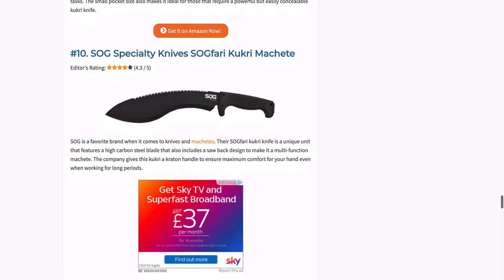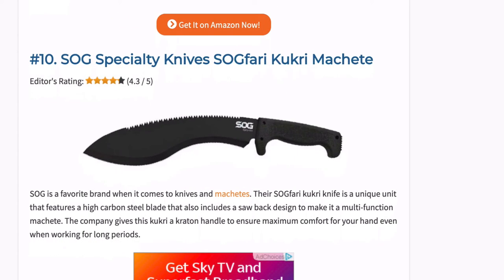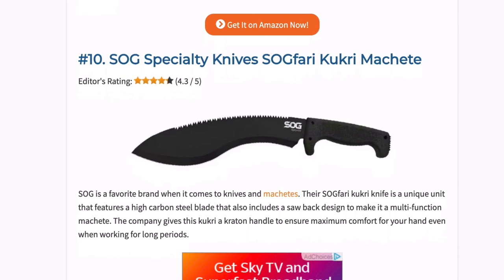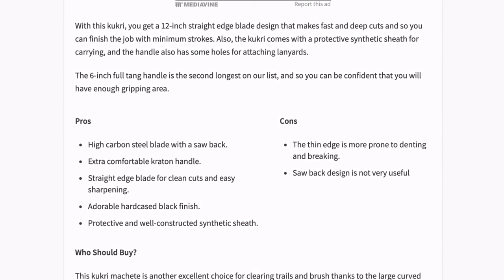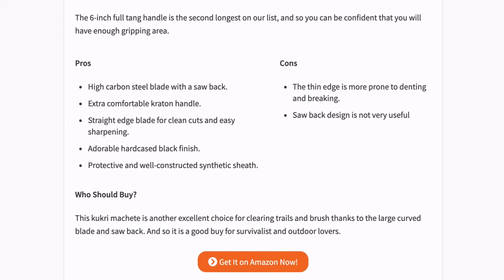SOG is a favourite brand when it comes to knives and machetes, and the SOG Fari Kukri is a unique unit that features a high carbon steel blade with a saw back design to make it a multi-function machete. The company gives this Kukri a Kraton handle to ensure maximum comfort even when working for long periods. You get a 12 inch straight edge blade design that makes fast and deep cuts so you can finish the job with minimum strokes. It comes with a protective synthetic sheath for carrying, and the handle also has holes for attaching lanyards.